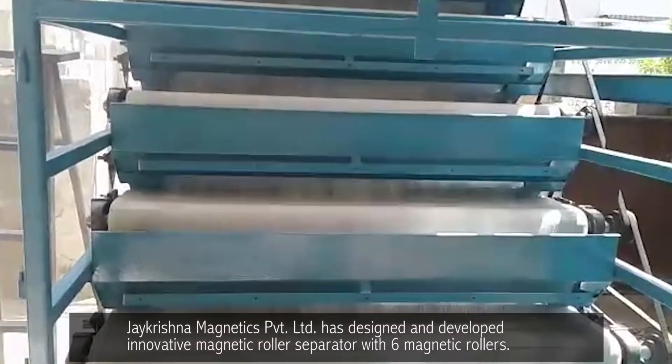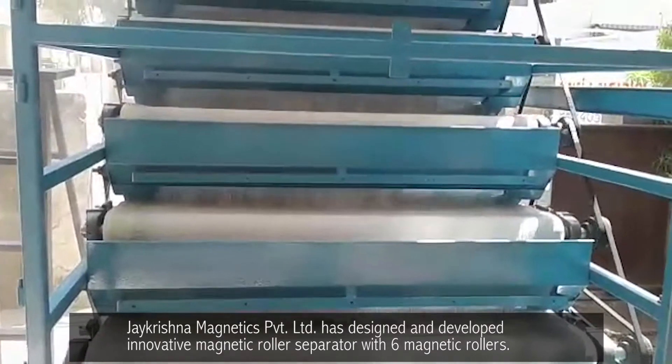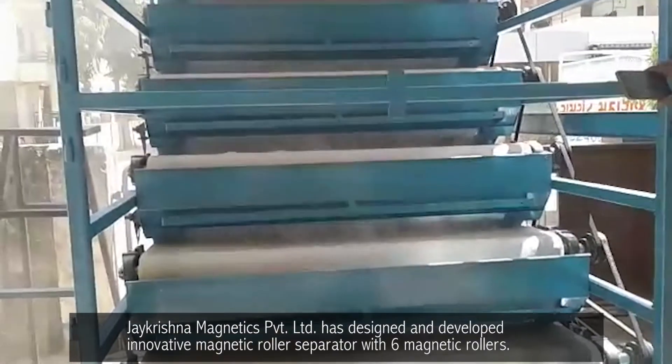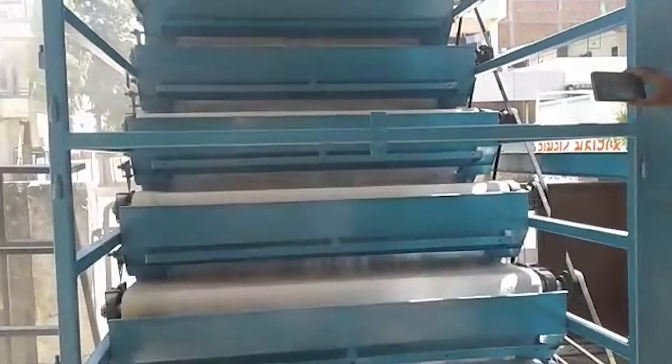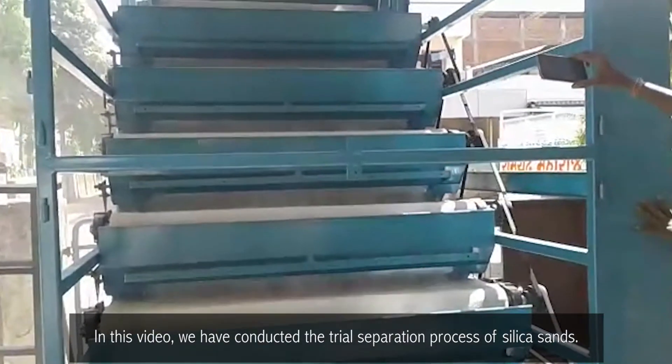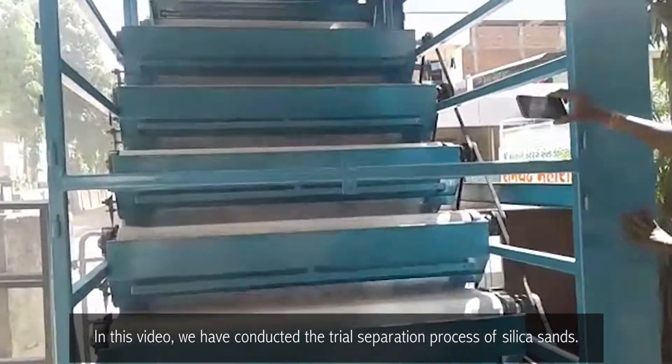Magnetic Roller Separator. Jay Krishna Magnetics Private Limited has designed and developed an innovative Magnetic Roller Separator with 6 Magnetic Rollers. In this video, we have conducted the trial separation process of silica sands.